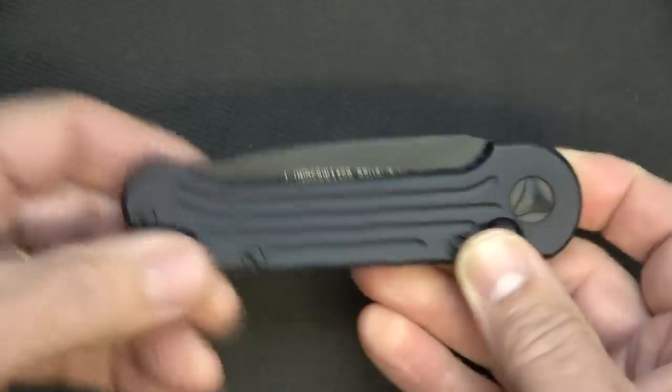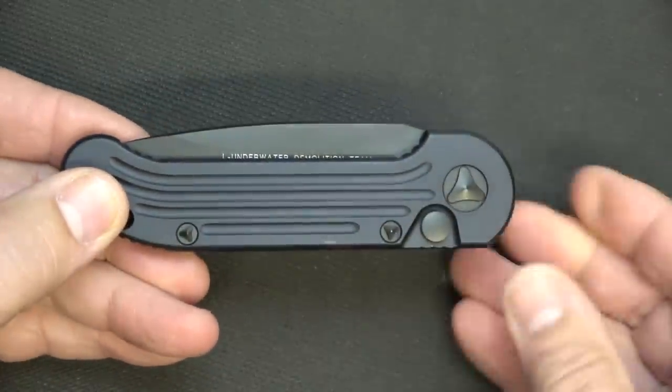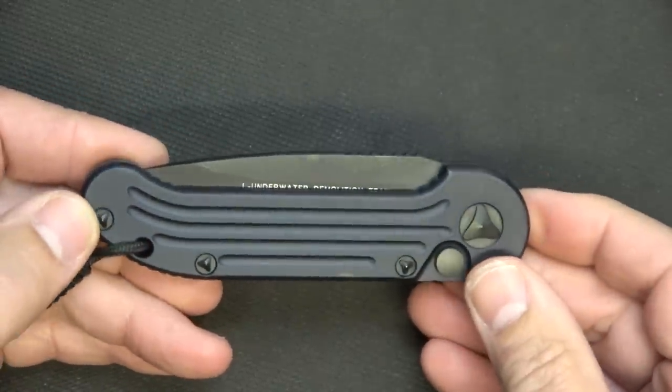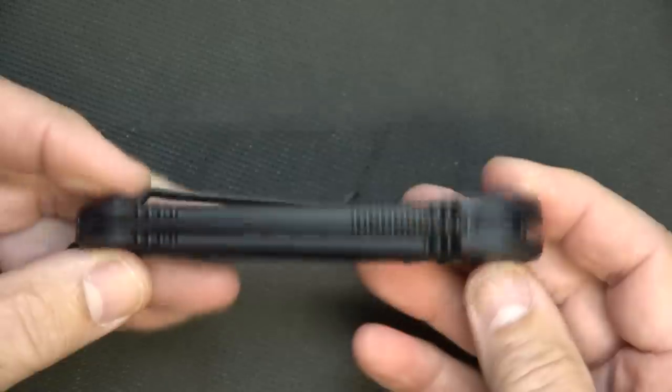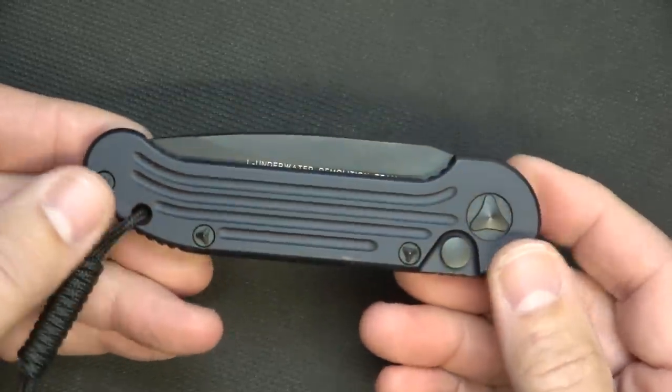One of the things about Microtech is that they do limited runs for certain things — different colors, different finishes, even different styles. So if you see something you really want, you probably want to go ahead and pick it up.